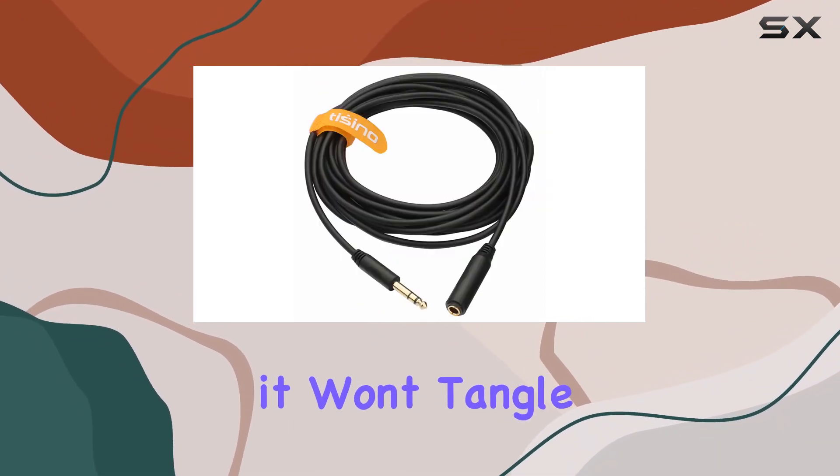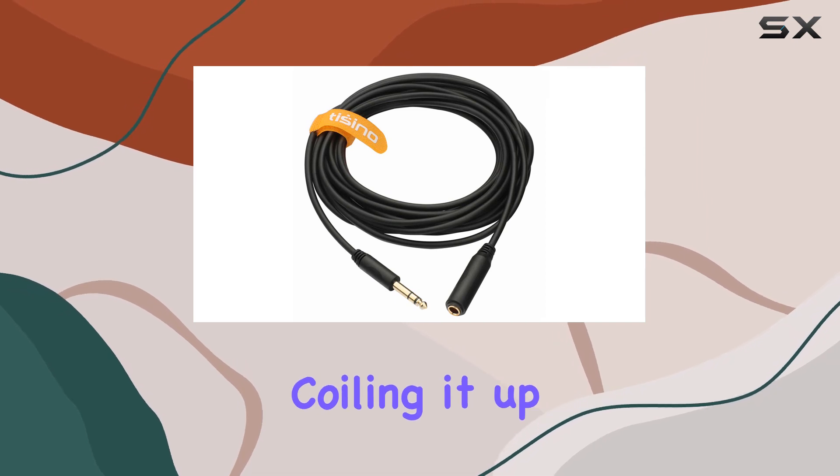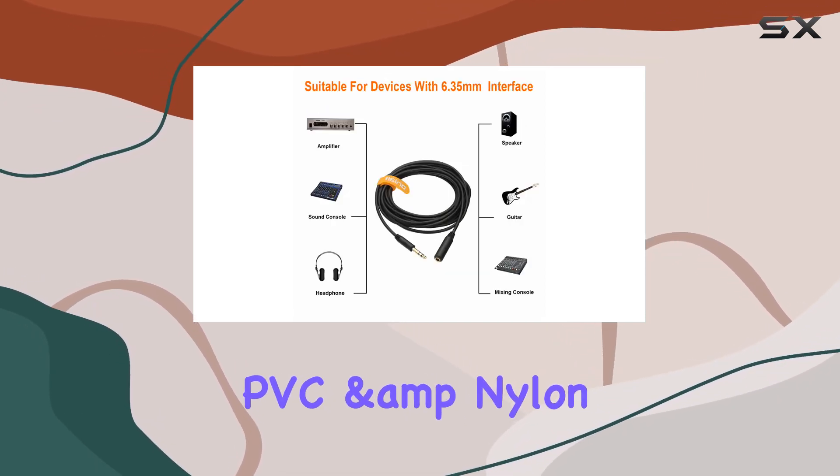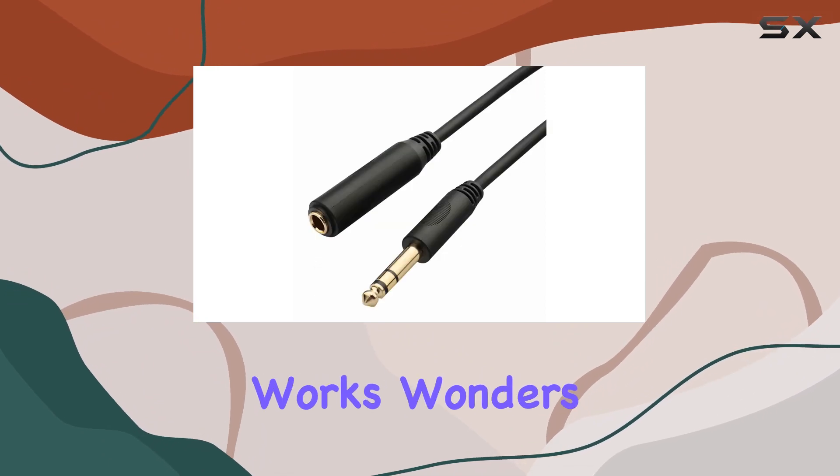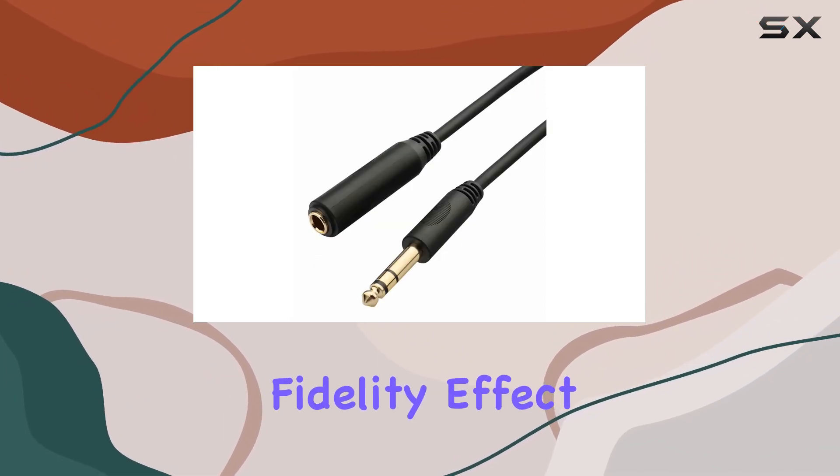What's impressive is its flexibility despite multiple layers of shielding, guaranteeing it won't tangle or give you a hard time coiling it up post-gig. The PVC and nylon outer sleeve, along with the aluminum foil shielding layer, works wonders in reducing interference for a top-notch fidelity effect.